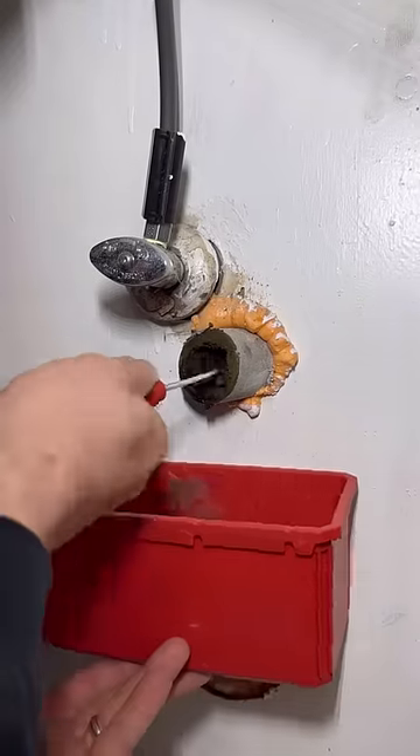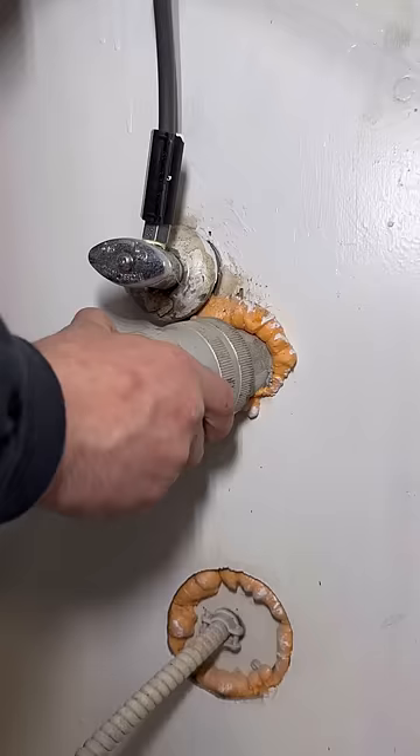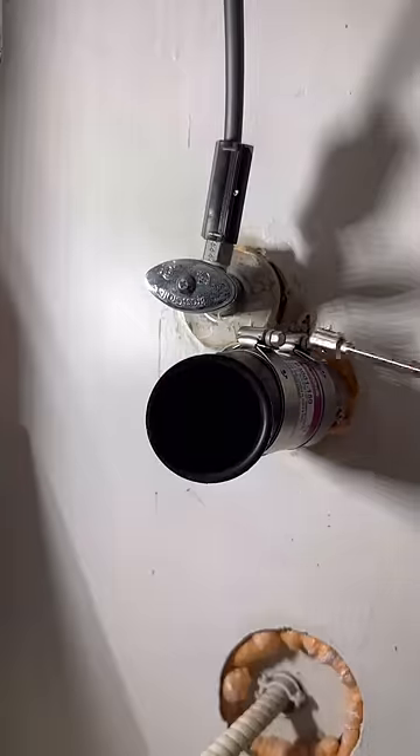I've watched enough HydroNYC videos to know the get-down on removing these nipples, but I just don't really want to get into all that. So I'm just going to go ahead and clean out everything as best I can with a screwdriver, and then put it all back and hope for the best.